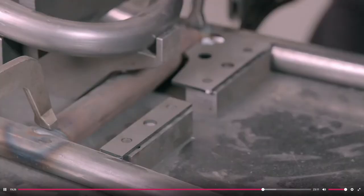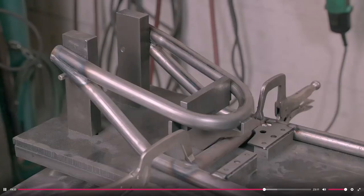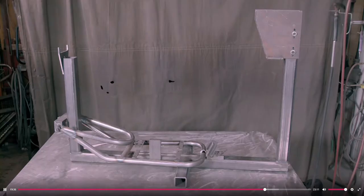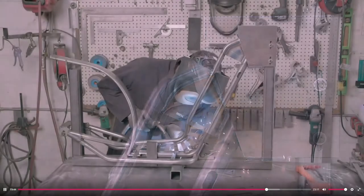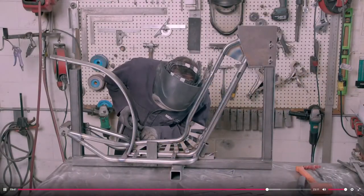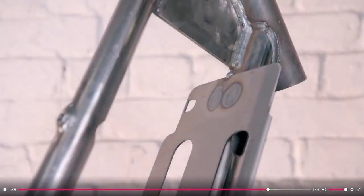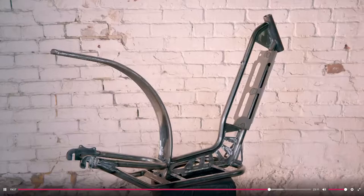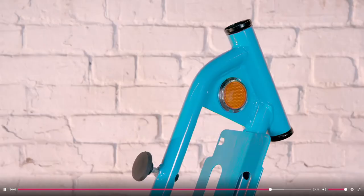The scooter company subcontracts the frame assembly to another factory, where a welder mounts the components on a jig which positions them correctly while he welds them together. The non-tubular flat frame parts are prepared in-house, cut from sheet steel by a computer-guided laser cutter. These flat crossbars support the footboard on which the rider stands, this flat plate supports the battery, and these arms support the rear wheel and motor.